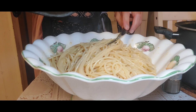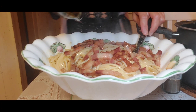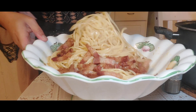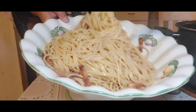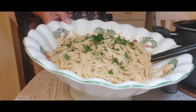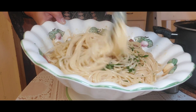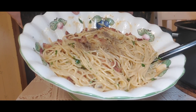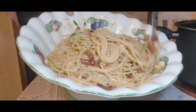Now we are putting our pancetta — it already looks yum and smells really good. Look at that — it's already creamy. And then we have our parsley. Think of tasting every ingredient, every detail of it. And here comes our black pepper. It's already very yummy.